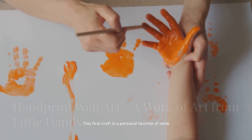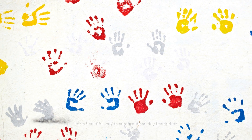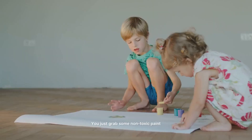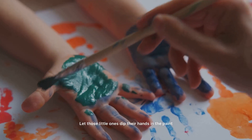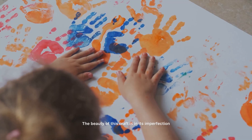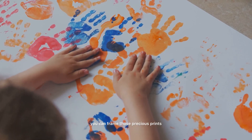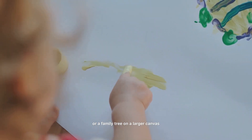This first craft is a personal favorite of mine: handprint wall art. It's a beautiful way to capture those tiny handprints that seem to grow bigger every day. Grab some non-toxic paint and some thick paper or canvas, let those little ones dip their hands in the paint and make their mark. The beauty of this craft is in its imperfection. Once the paint is dry, you can frame those precious prints or arrange them into a heart shape or a family tree on a larger canvas.